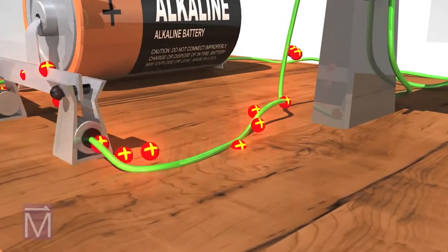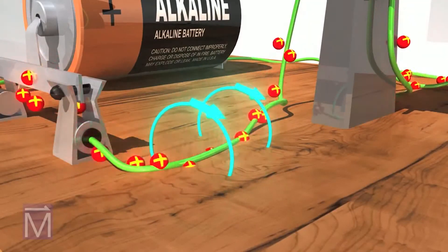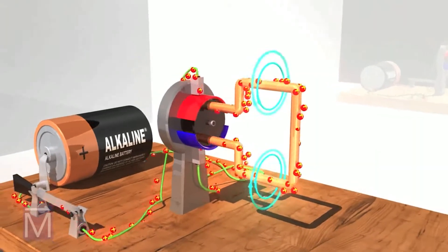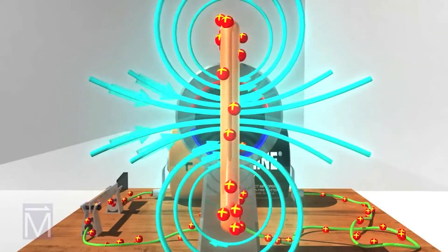Because the copper coil that is the armature is part of the circuit, the current also creates a magnetic field around the coil. By passing current through this coil, we've turned it into an electromagnet.